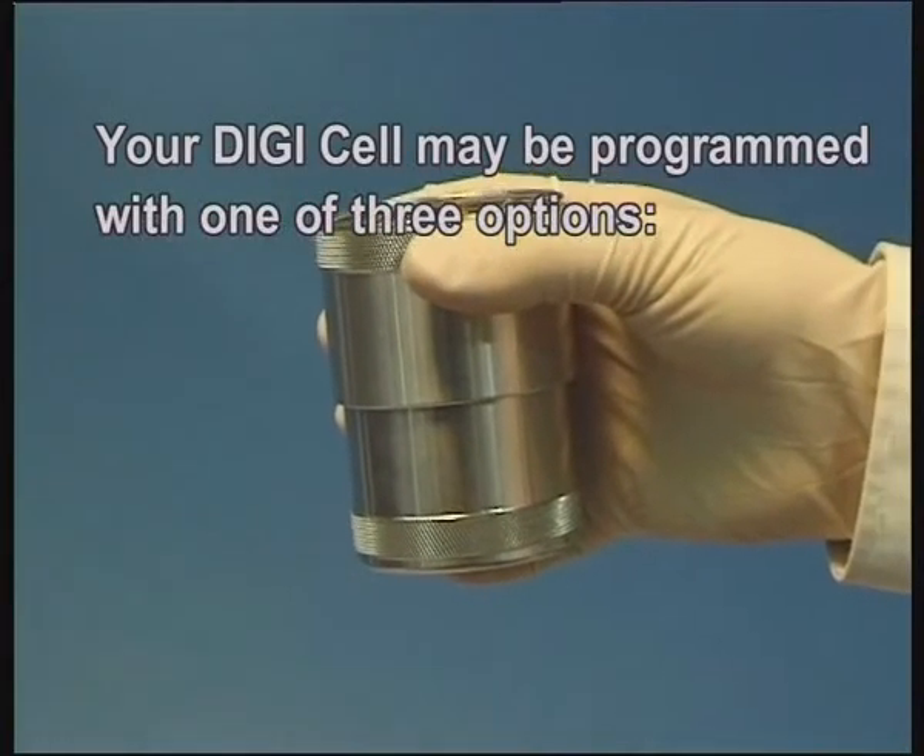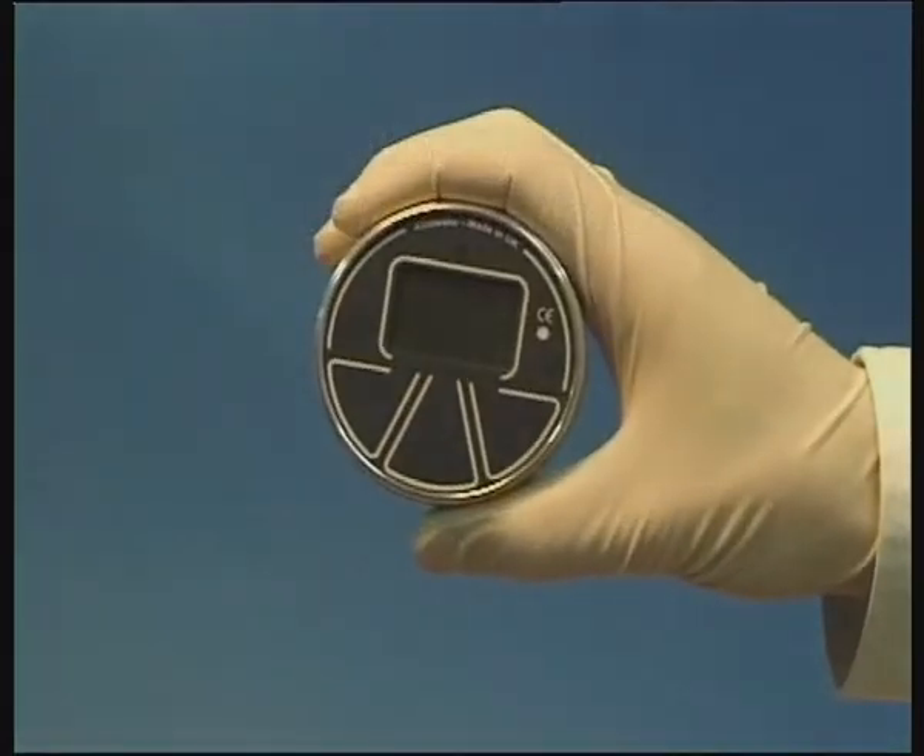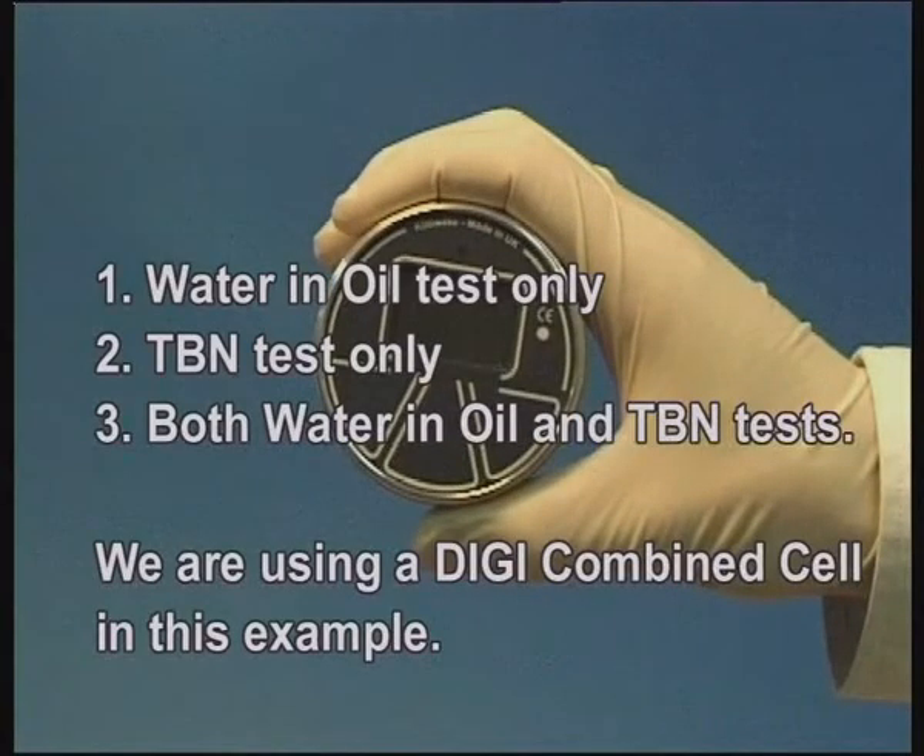Your DigiCell may be one of three options: water in oil test only, TBN test only, or both water in oil and TBN tests. We are using a DigiCombined cell in this example.